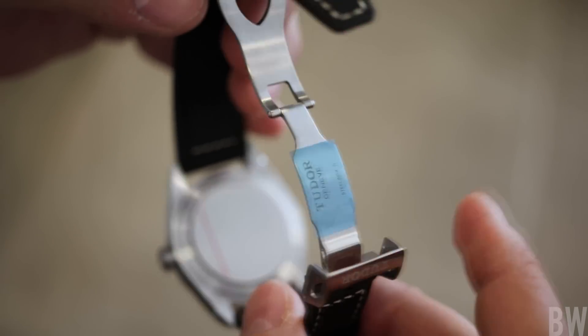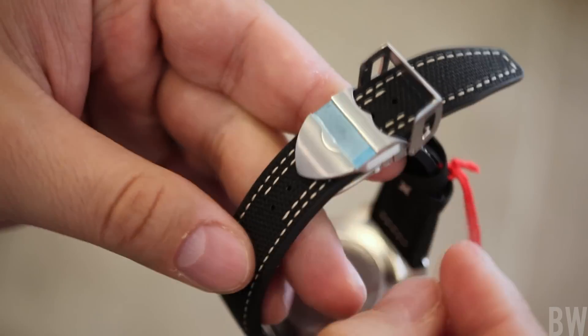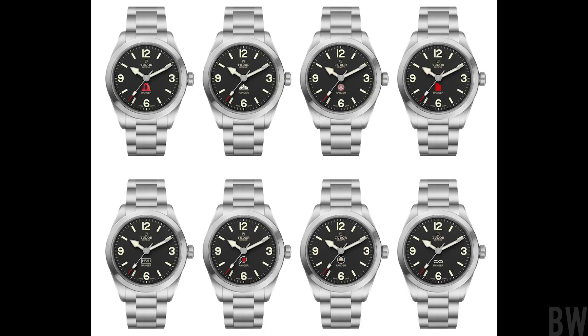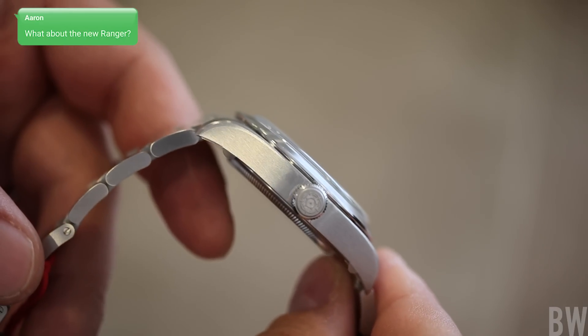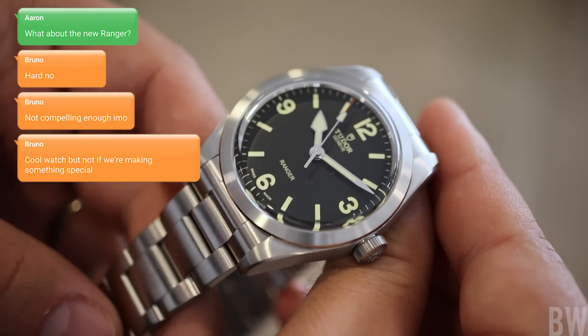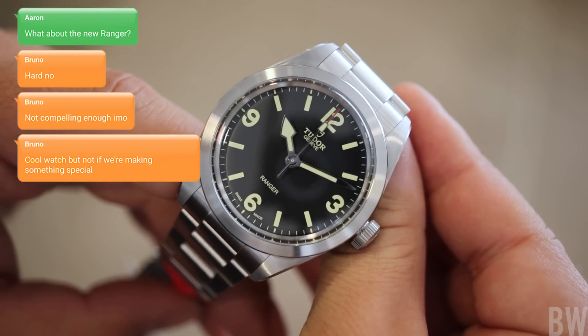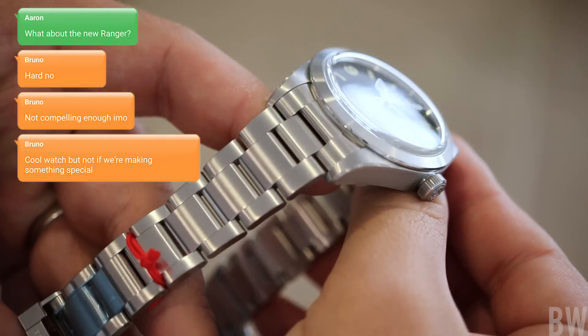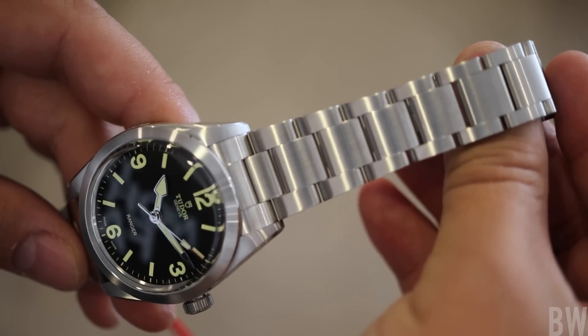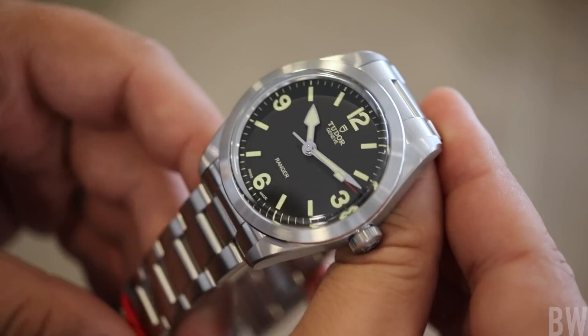Before I get into it, I'd like to poke fun at my friend Bruno, who works at this authorized dealer. Along with myself and a few other individuals, we are exploring the idea of making a custom Tudor or having them print a logo on one of their models — they do that from time to time with various groups, if you can get enough people together. One of the individuals suggested the Ranger for our custom Tudor watch, and Bruno — hard no. He shut that down quick. This is supposed to be special. He was not having it, initially feeling this watch just wasn't special, was boring, not a great release.